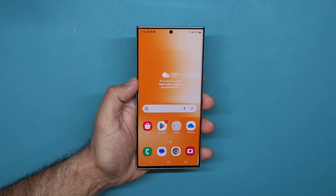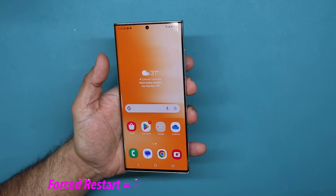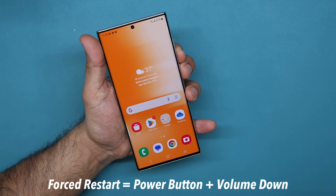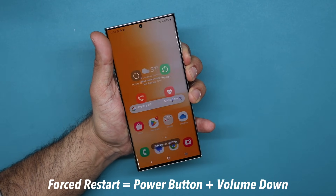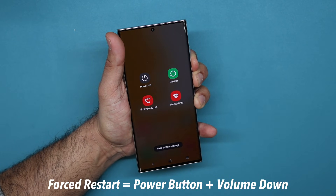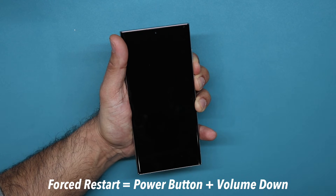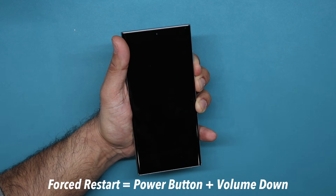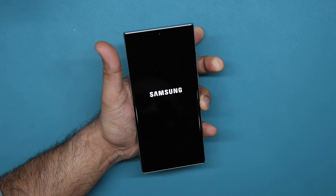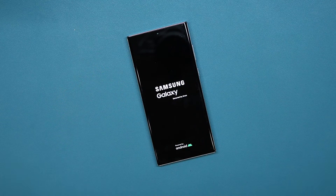First let me show you guys the forced restart if your phone is not restarting. All you do is press and hold the power button and the volume down button at the same time for five to ten seconds and just wait. The phone is going to restart, and as soon as you see the Samsung logo you're going to let go. So I'm waiting for that to happen — and there it is. You let go and that's going to make sure your phone actually does a forced restart.